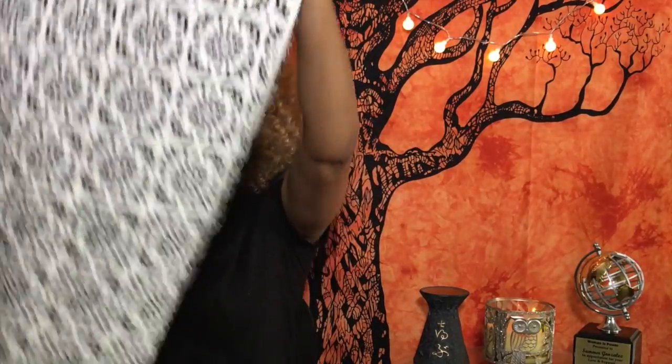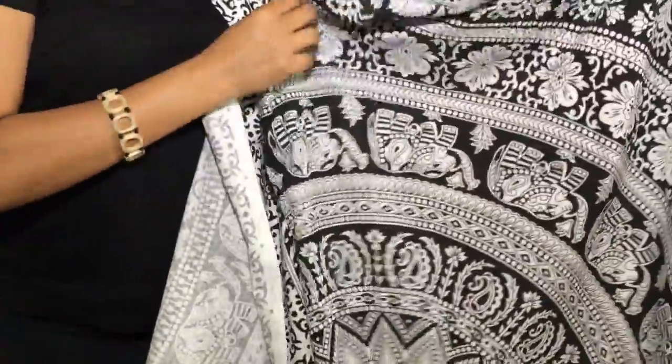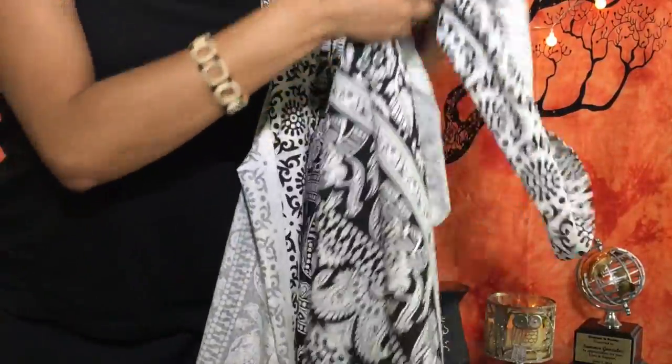This tapestry is so pretty. It could be a wall hanging, a cover for your bed, a little coverlet, a blanket, a beach throw, or a tablecloth — there are just so many uses for it. It has a new fabric smell to it, but I love the idea of hanging it on the wall. The backdrop itself is like a heavy sheet that has been painted.